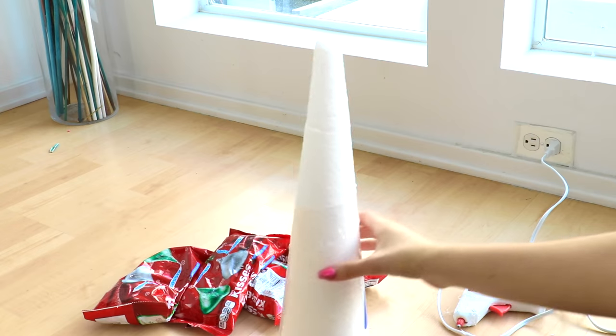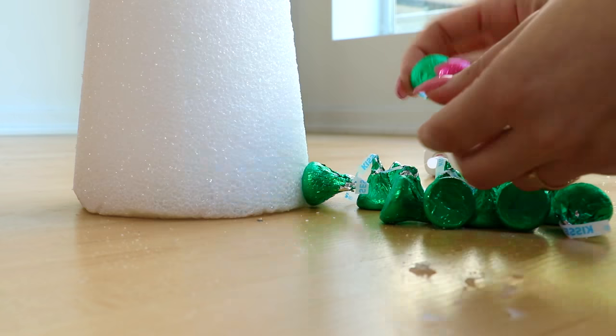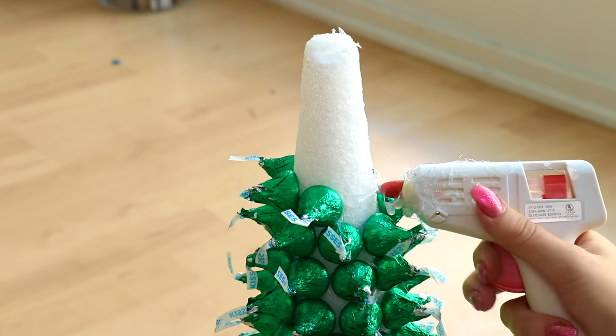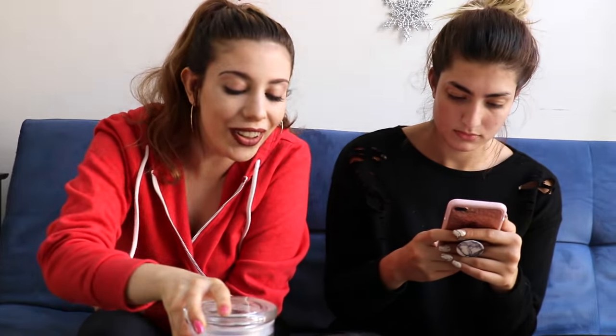Attach a Christmas ribbon to the wreath so you can hang it up — now it's a fully functioning wreath! Who needs a kiss under the mistletoe when you could have a tree full of kisses? Now for DIY number two: the Hershey Kissmas tree. Sort the Hershey Kisses so you only have the green ones, then glue them all along a cone from Michaels until you reach the top. For the star topper, glue some red Hershey Kisses together in a star formation and attach it to the top.